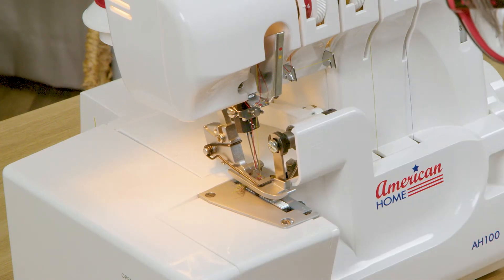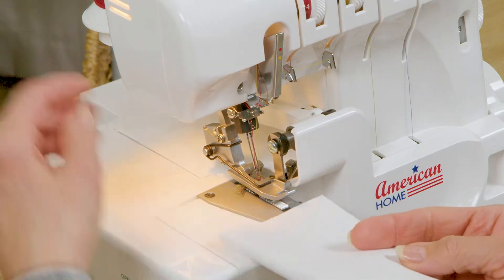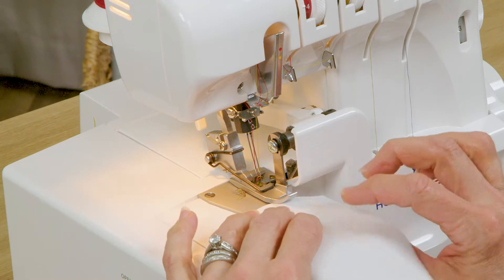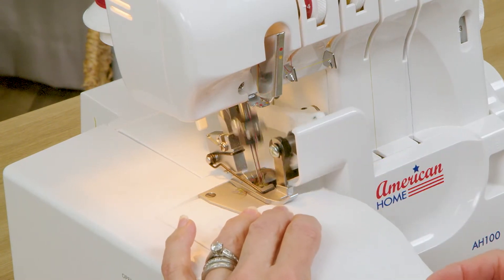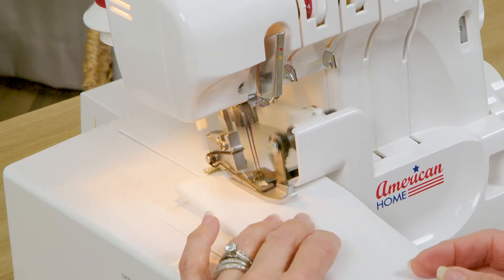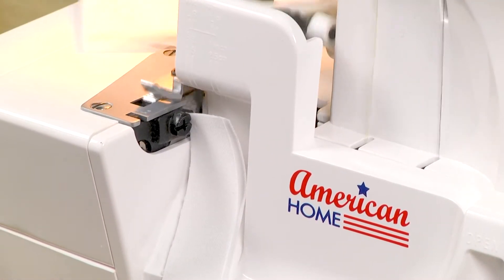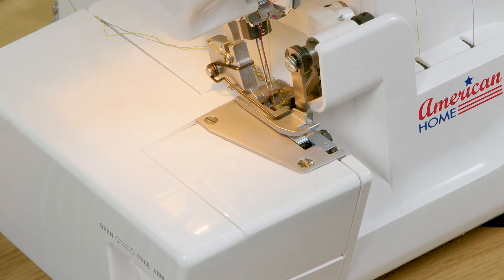I'm going to run a piece of fabric through the machine right now, making sure that my presser foot is down, and this is where you can see the cutting action of the machine. Your machine comes with two additional accessory feet: the blind hem foot and the elastic foot.